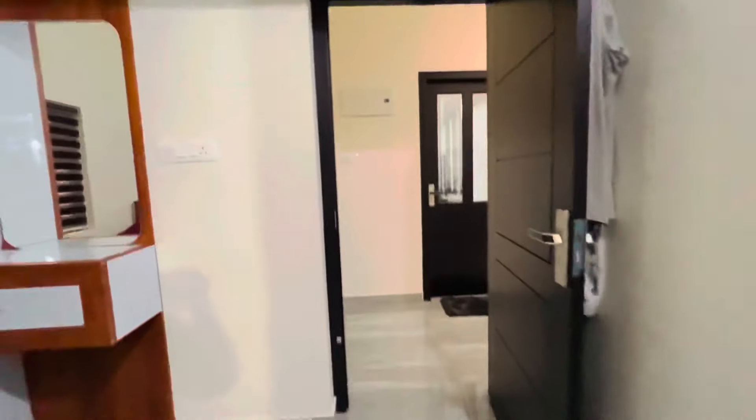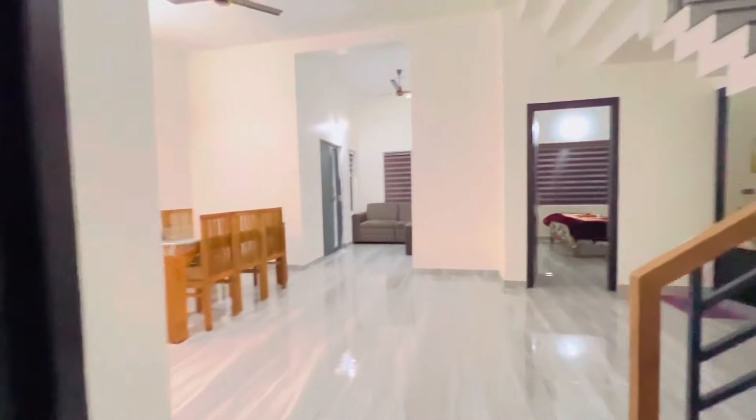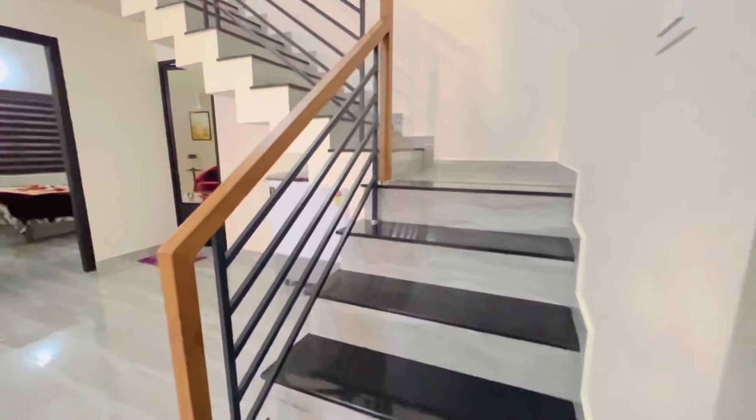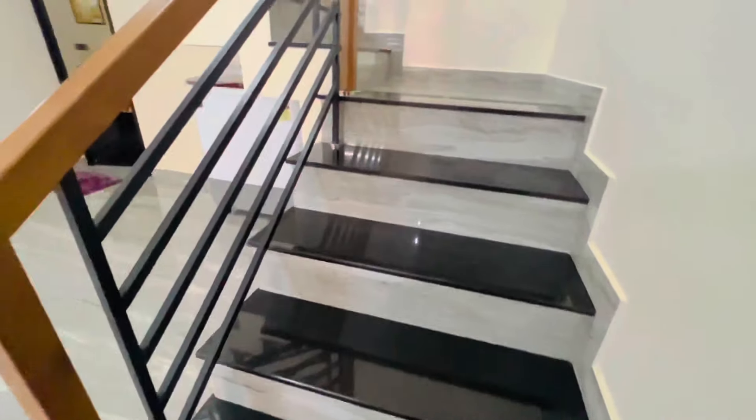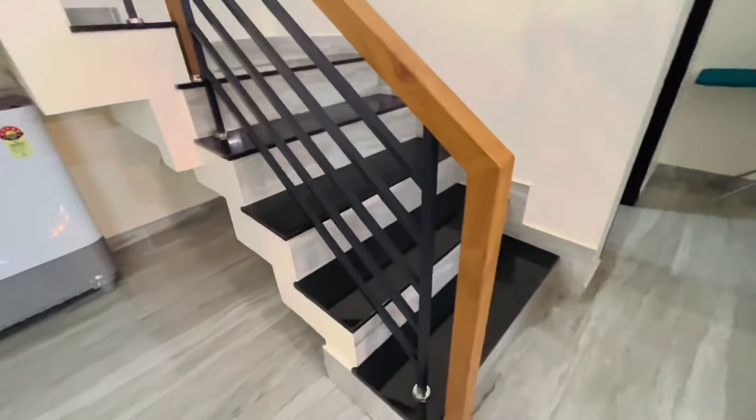Now we are going to go to the kitchen. This is the answer to the stairs. Now we are going to have a trend — there is a staircase design here.